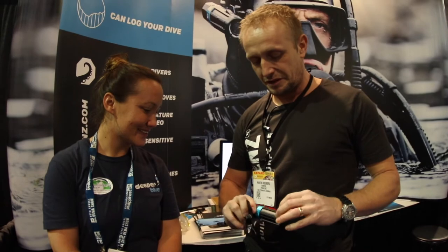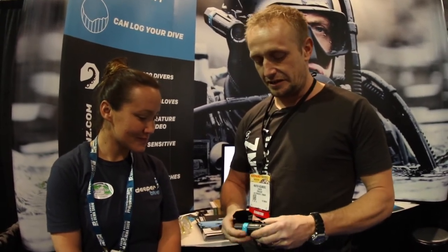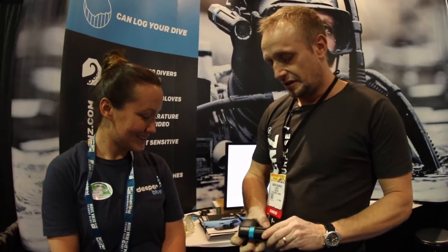We made a mount system — a T-rail system here around the camera — so you can easily click it on and put it on your mask. You don't need a special mask to use the camera. It's solid, and that will be in the box as well.